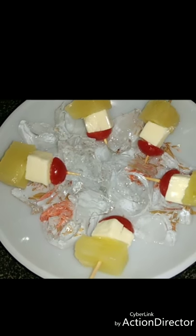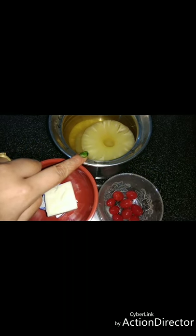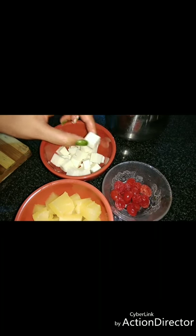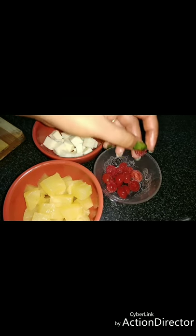Hello friends, today I'm going to show you all how to make cheese cherry pineapple. For that I'm using a tinned pineapple, processed cheese, and cherry. Cut the cheese into small cubes like this, and cherry into halves, and a little big sized pineapple.